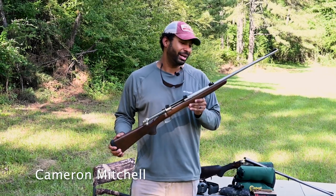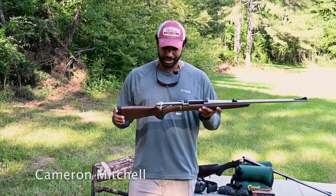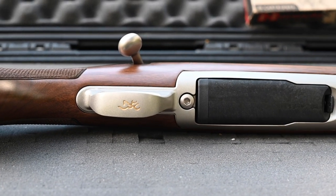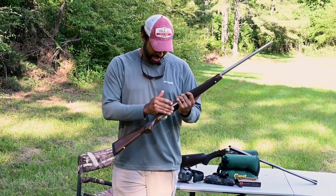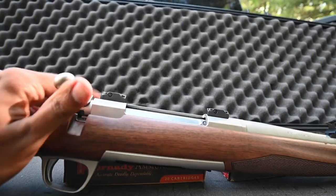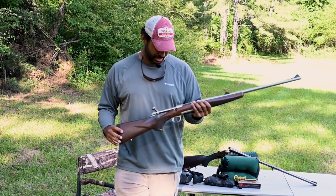We're out here testing my Browning 375 H&H X Bolt Hunter. I found this one online. The X Bolt Hunter with the stainless barrel is a pretty difficult rifle to find, so I was pretty pumped about getting it. The price was right, so yeah I had to get this thing. I mean, I needed another gun like I needed a hole in my head, but that's irrelevant. So I bought my Browning X Bolt 375 H&H.